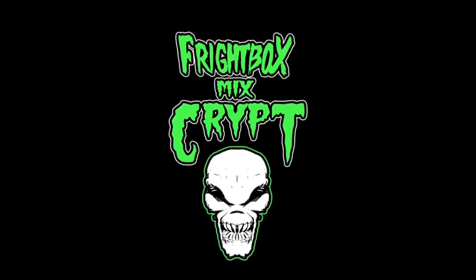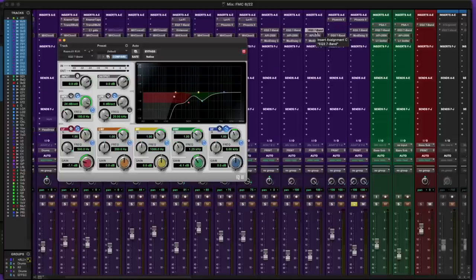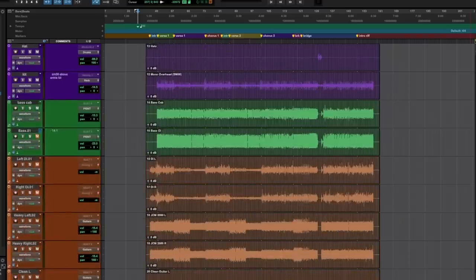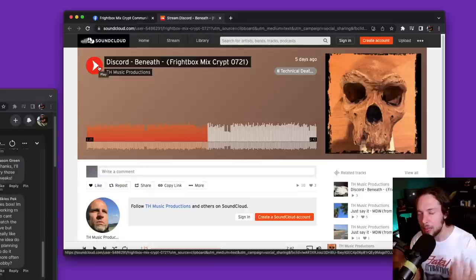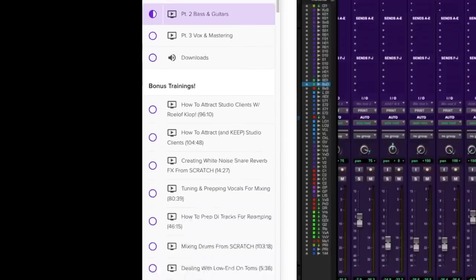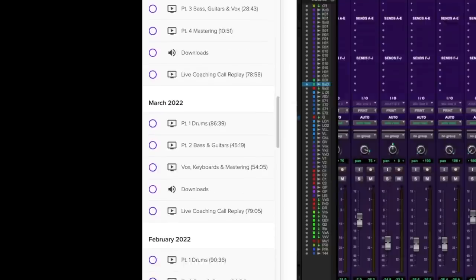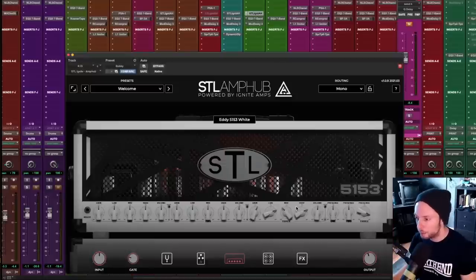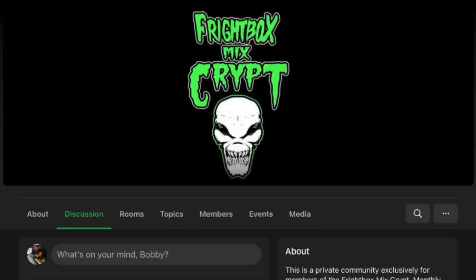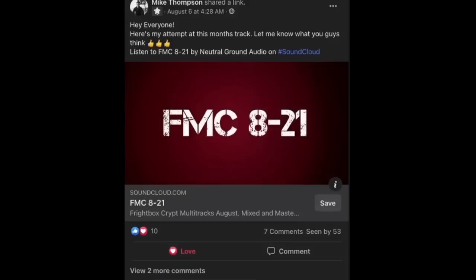People have been asking, and I want to let you know that I've opened up the doors this week to the Frightbox Mixcrypt. In the Frightbox Mixcrypt, we mix a brand new song every single month. You get a detailed breakdown of my mix of the song, as well as a full multi-track download so you can mix the song yourself after learning my approach. There are also personalized mix reviews exclusive to members, where I listen to and critique your song live during our call and you have direct access to me to ask questions in real time. Members also have access to our entire Frightbox Mixcrypt library — the full back catalog of songs, multi-track downloads, tutorials, and live call replays. I also do a live group coaching call at the end of each month, and you'll have full access to our private community of like-minded producers and mixers where we hang out, share work, and help each other out.